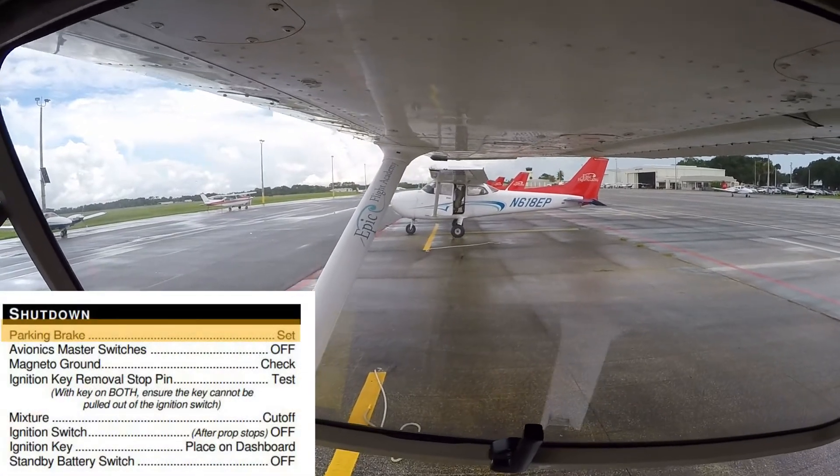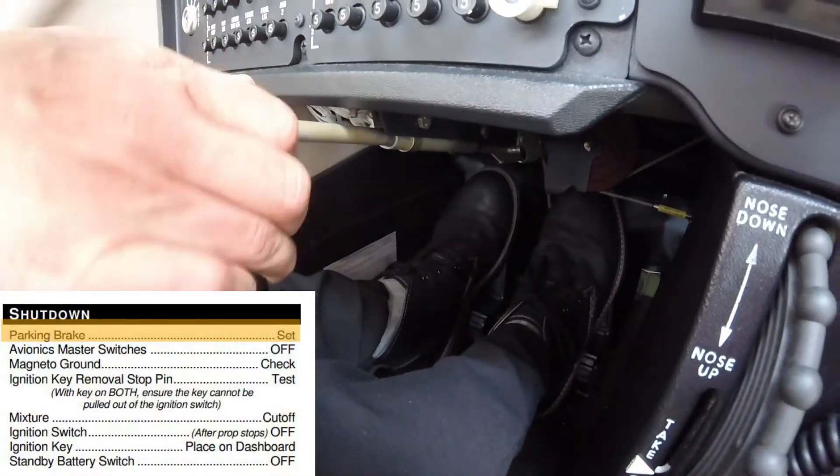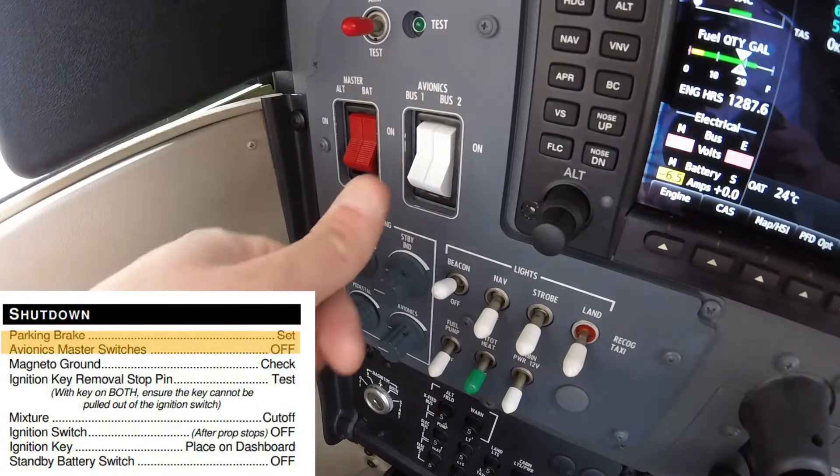Once the aircraft is in a parking spot on the ramp, the pilot engages the parking brake. The avionics master switches are then turned off.